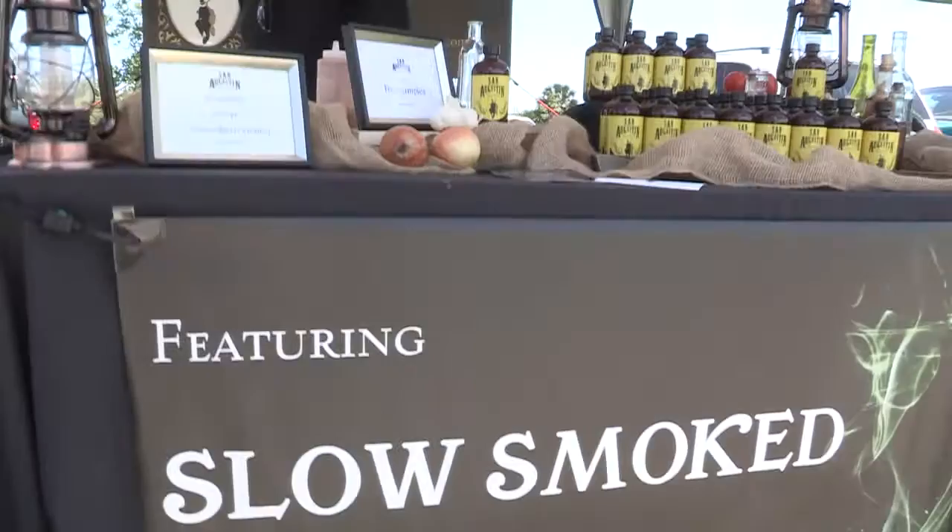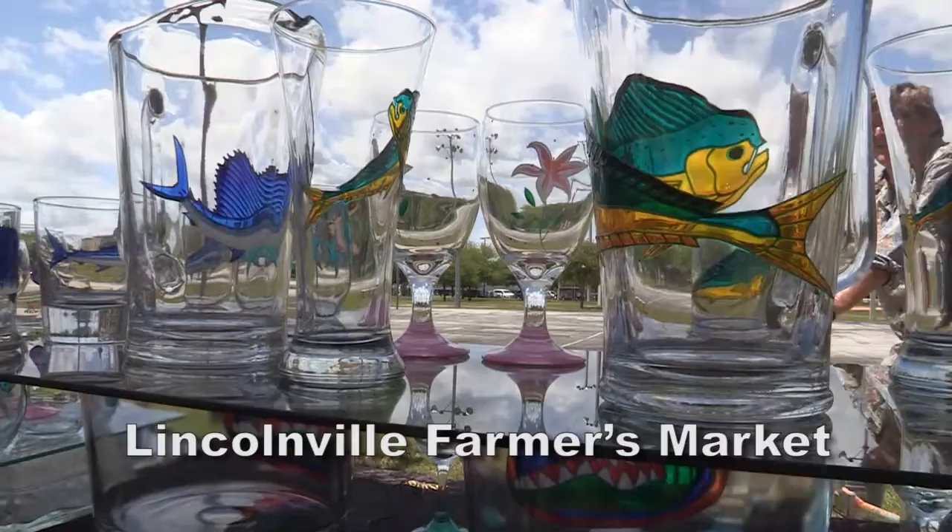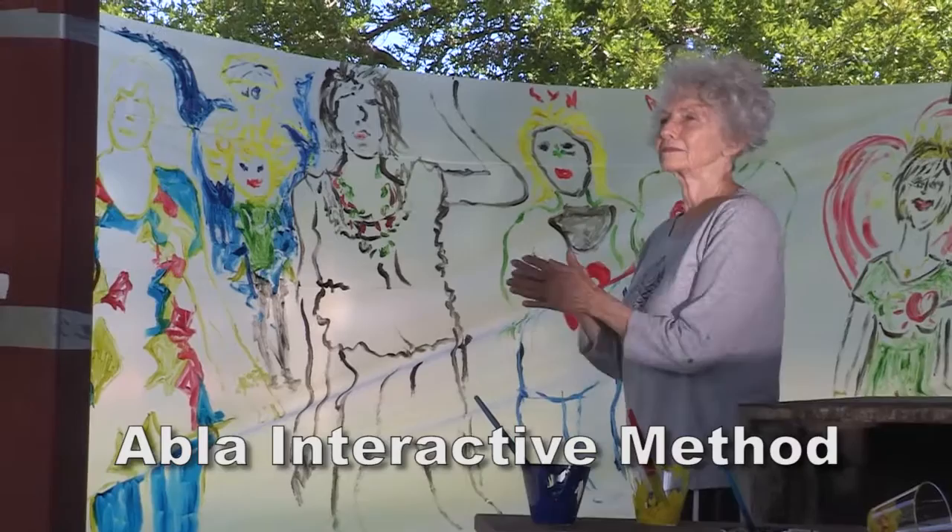I have a page on Facebook under my name, Mohamed Abla — M-O-H-A-M-E-D A-B-L-A. On Google there is a lot of material about my activities. If you write 'Mohamed Abla and the revolution' you will find a lot of material, and also if you write 'Abla Interactive Method' you will find a lot of material.